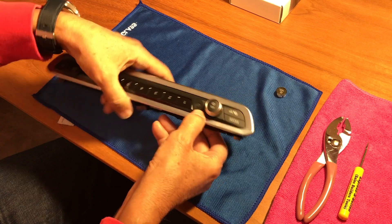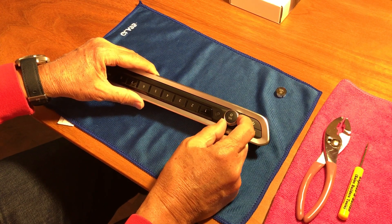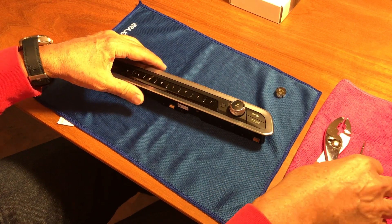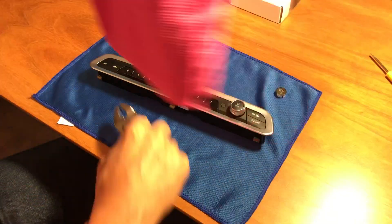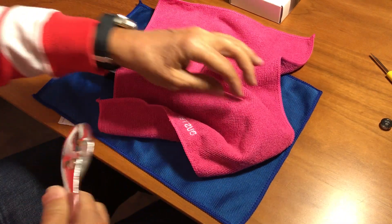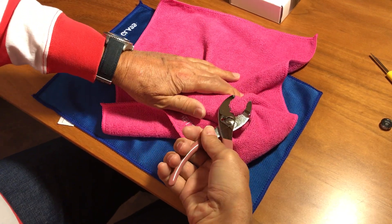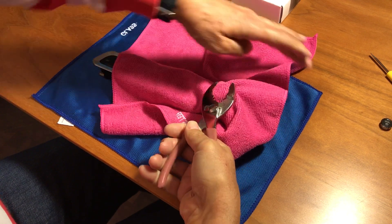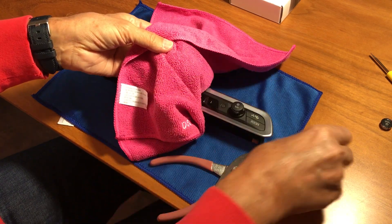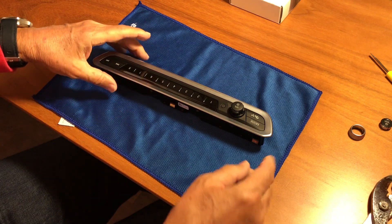I'll turn this over so it's easier for you to see. The first step will be to remove the rotary dial from the volume knob, and we'll do that using the pliers and a piece of cloth. Drape the cloth around here so you don't damage the volume button. Get a grip on the volume button and then wiggle a little bit from side to side — there you go, it came off really easy.